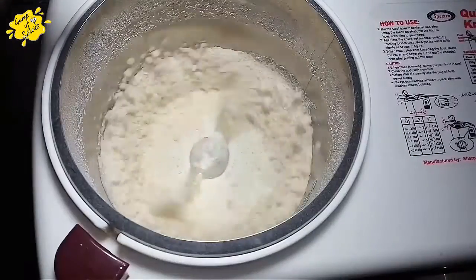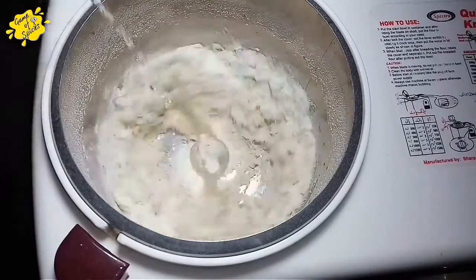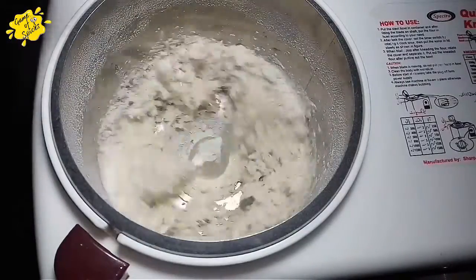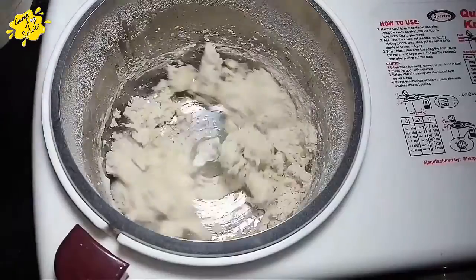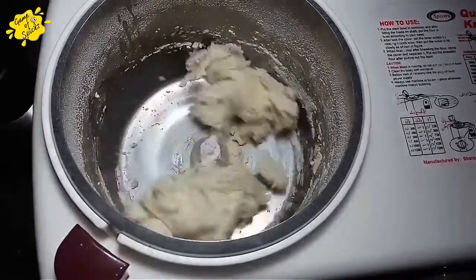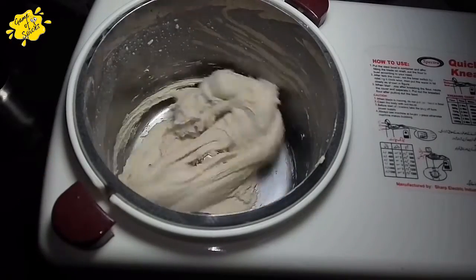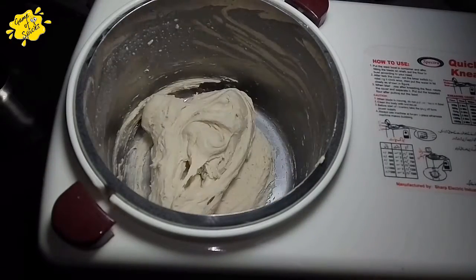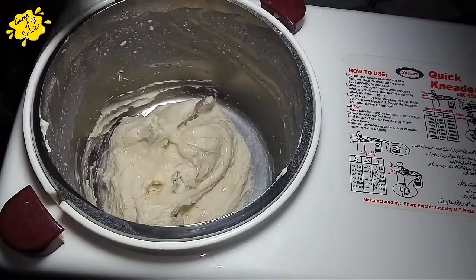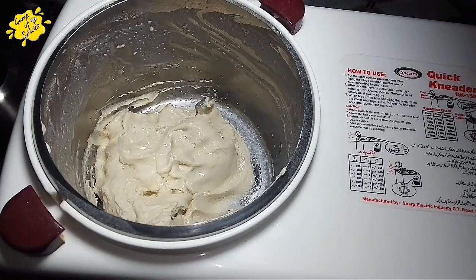Add water little by little, letting the dough come together until it is soft. I will add a bit of oil and put this dough into the machine and ferment it.